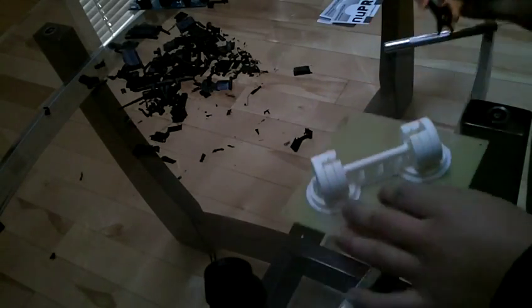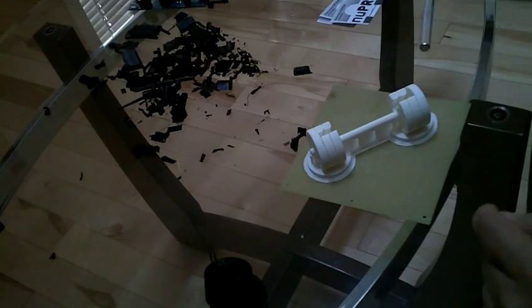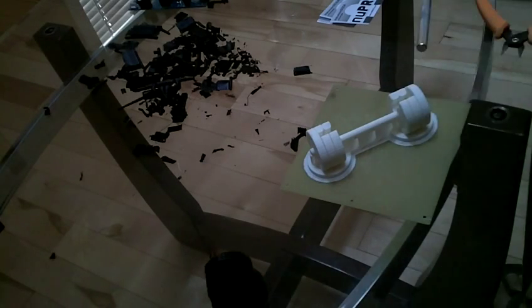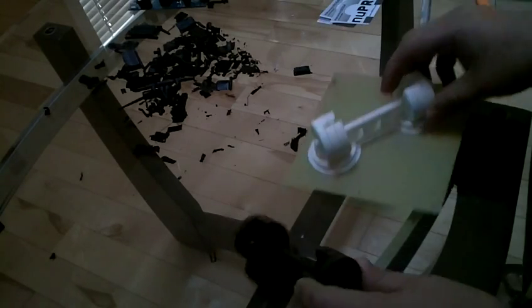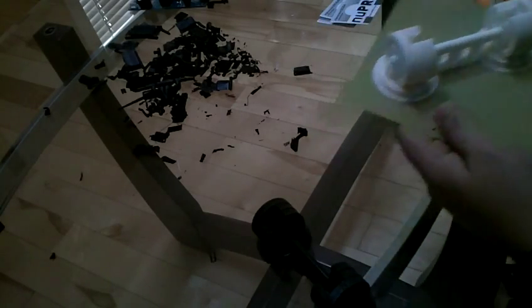So guys, I'm just going to show you the difference between the support system between the MakerBot and the Up Mini. Pretty much this one was made by the MakerBot, and this one was made by the Up Mini.